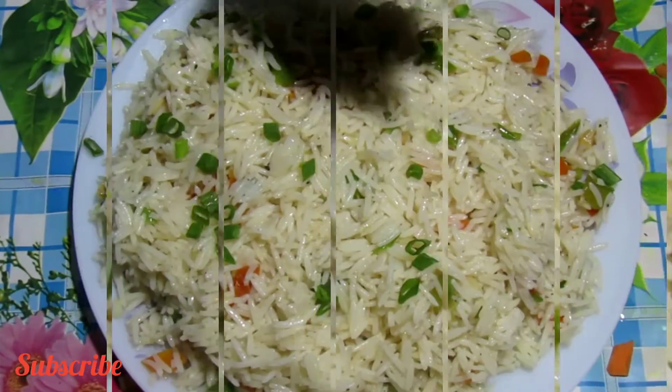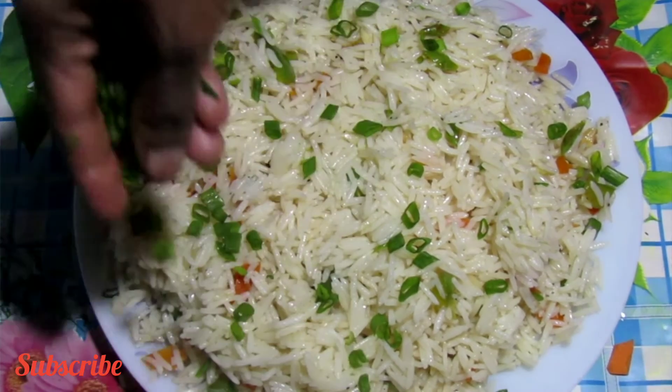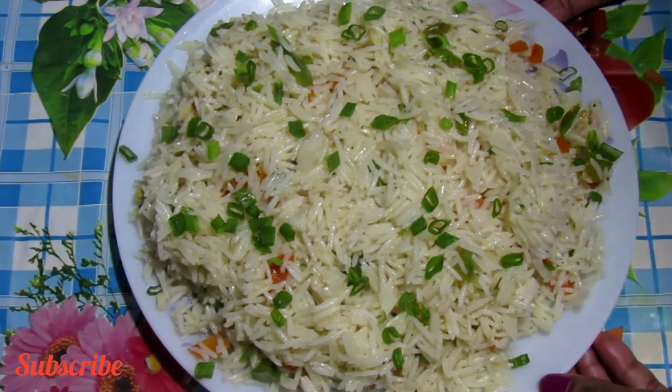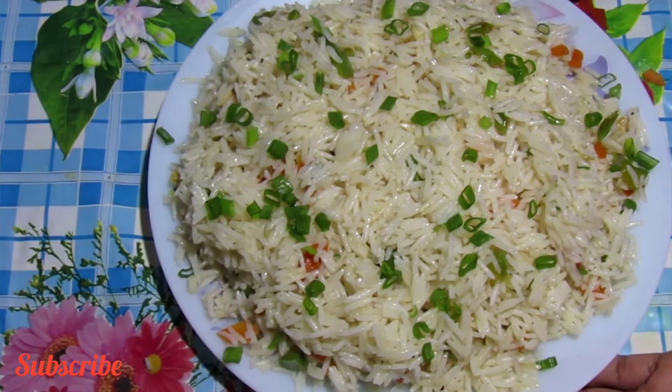I will try it with a spring onion and a little bit more. Thank you.